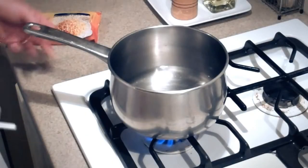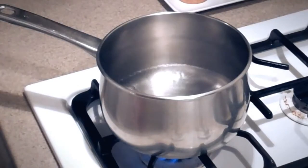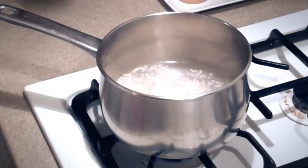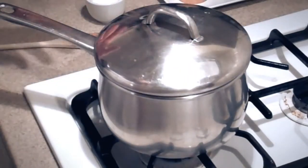Now we can start on our couscous. We want to bring about a cup and a half of water to a boil — real easy. Our water is boiling. We want to turn it to a simmer and add one cup of couscous. Give it a pinch of salt and a good stir, and then we're gonna cover it for about eight minutes.